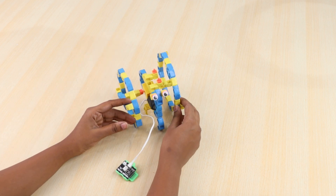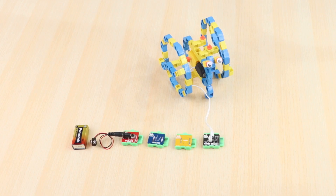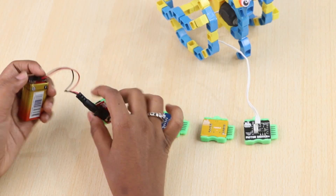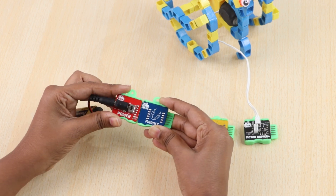Our structure is ready, now let's create the circuit. We will use power, magnet, toggle, and motor driver blocks. Magnet blocks will help sense the magic wand, and toggle blocks will keep it moving continuously until our magic wand stops it again.